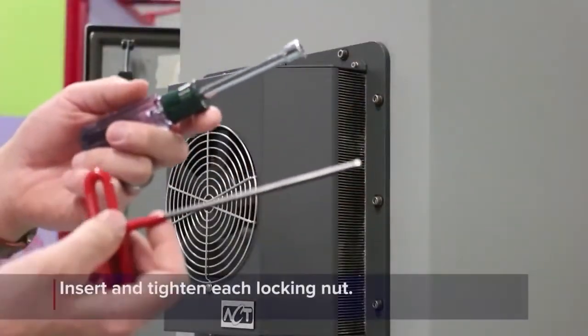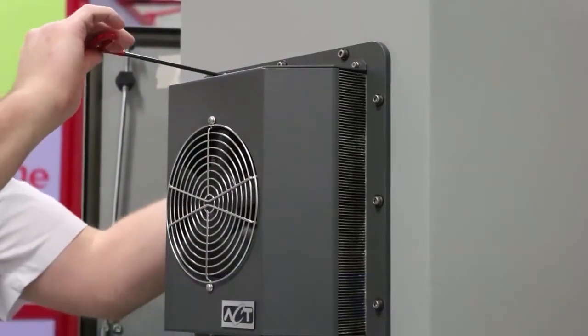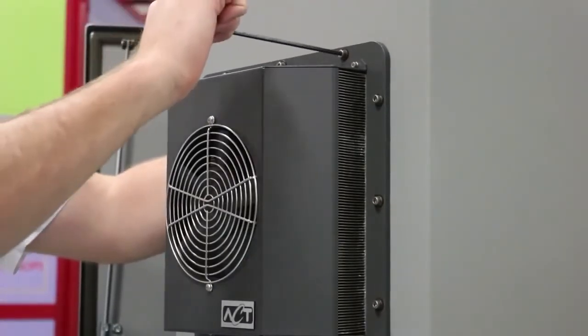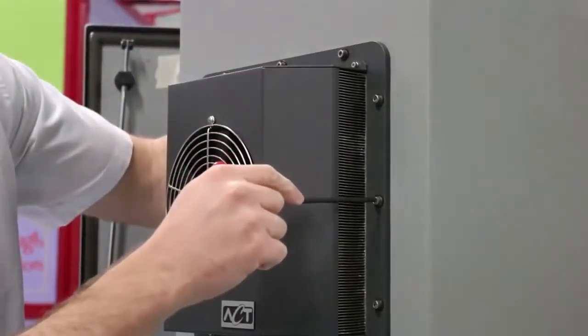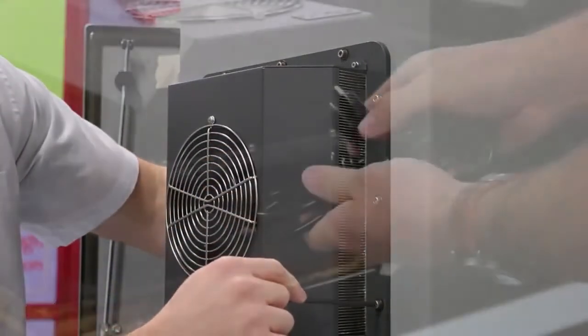Install a lock nut on each of the bolts from the inside of the enclosure and tighten. As you tighten each nut, the gasket will compress and the enclosure cooler will be drawn into contact with the outside wall of the enclosure. Each fastener should be torqued to 20 inch pounds, or until the gasket has been compressed into the groove and the base plate is uniformly in contact with the outside of the enclosure.